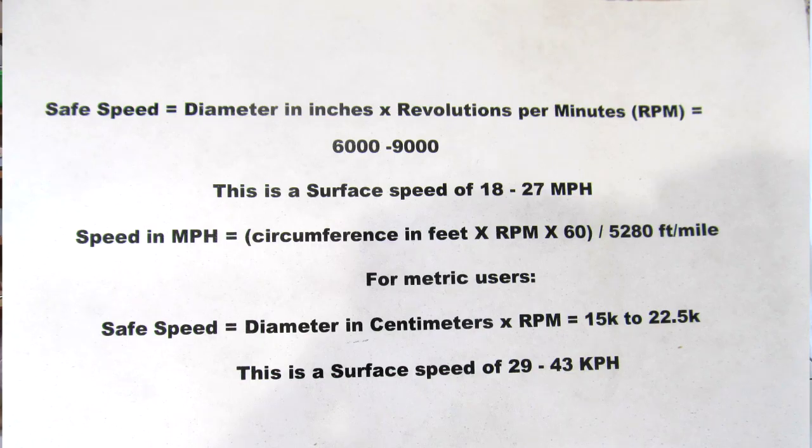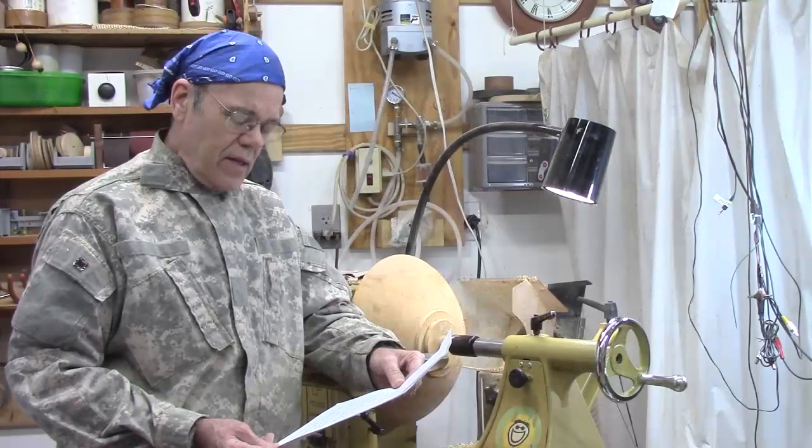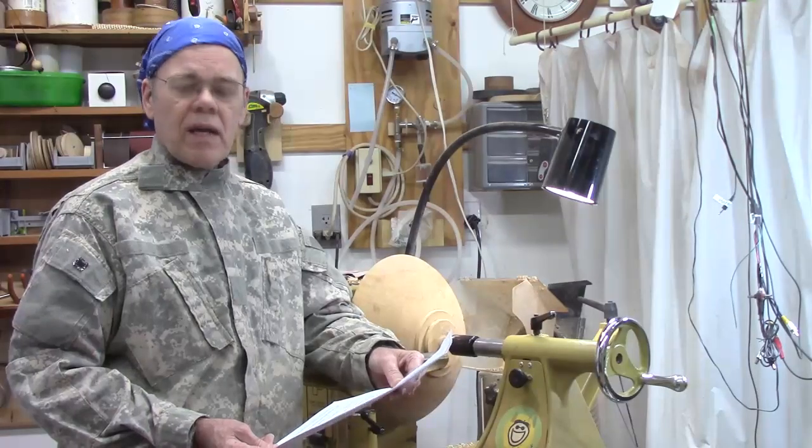This corresponds to a surface speed of 18 to 27 miles per hour. The formula for calculating that speed is: miles per hour equals the circumference in feet times RPM times 60, divided by 5,280 feet per mile. For metric users, the safe speed equals the diameter in centimeters times RPM, and should fall between 15,000 and 22,500, which is a surface speed of 29 to 43 kilometers per hour.